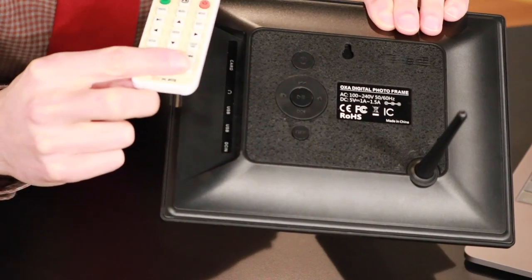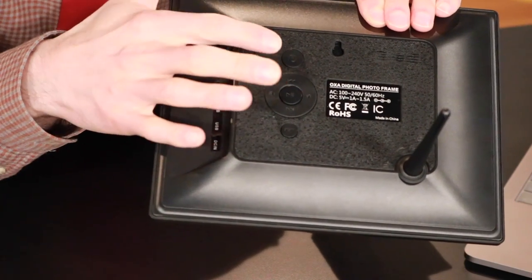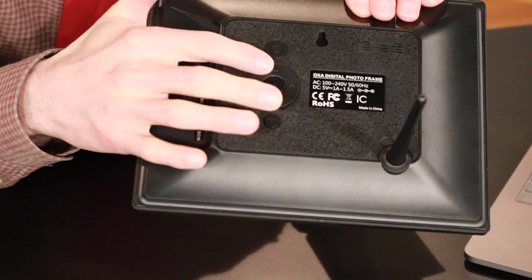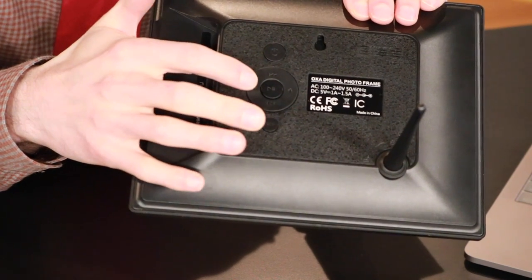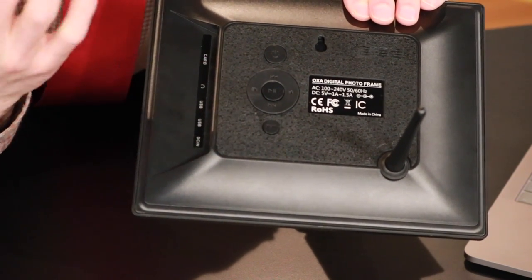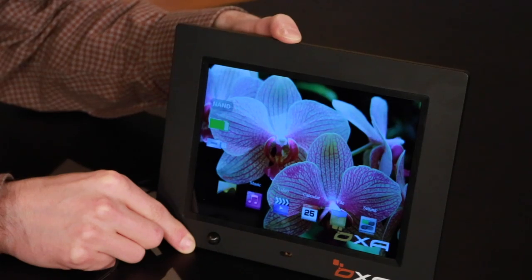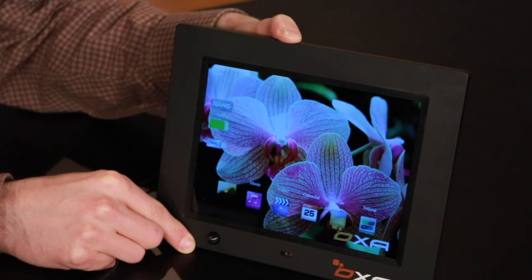In addition to the remote control, which is solid, I like that there are controls on the back of this particular unit, so you can easily move forward, backward, or pause a photo. There's even sound, so if you do have a little digital movie that you want to use, there's a speaker tied to this. I really like the menu and interface for this particular digital picture frame.